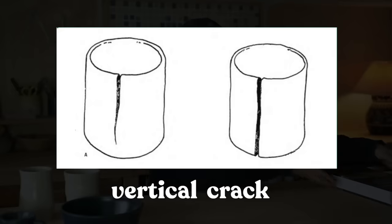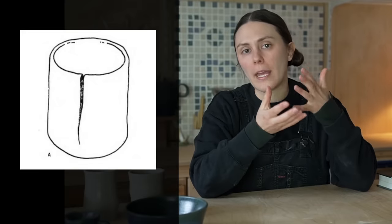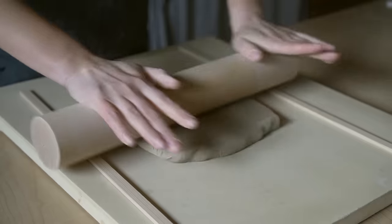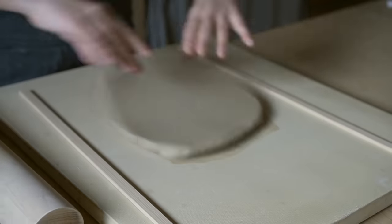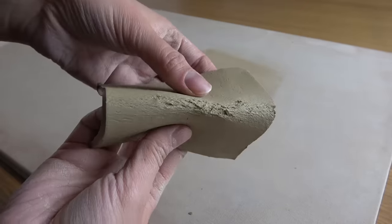First, let's talk about the vertical crack. For hand builders, the most common cause has to do with the way the piece was made — basically you're creating a weak point in the clay. For example, if you rolled out slabs without thickness gauges and made a thinner part, or if you overwork the clay by bending it back and forth multiple times, it breaks the bonds and creates a weak point like a hinge. That crack may not appear until the very end, but it's caused by that manipulation at the very beginning.